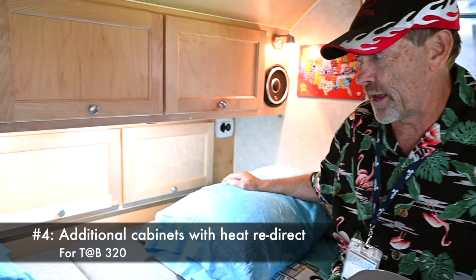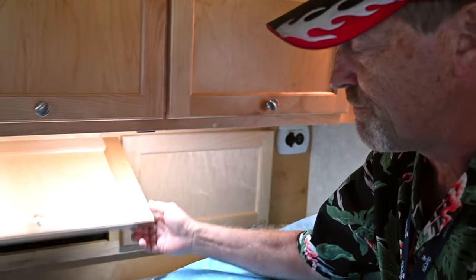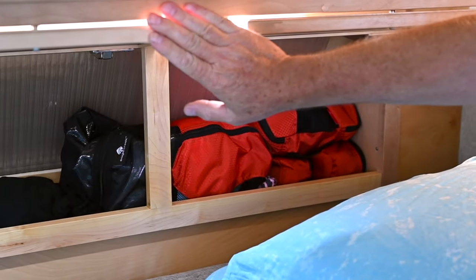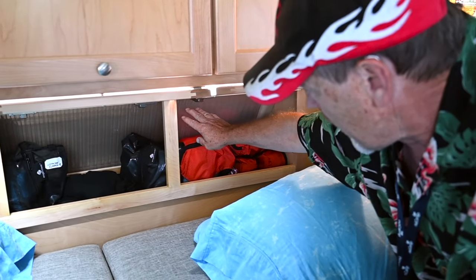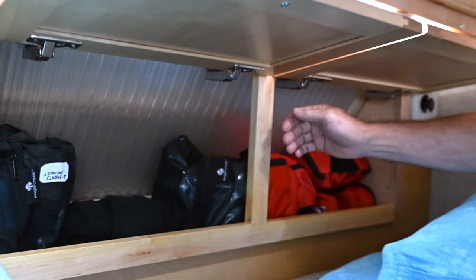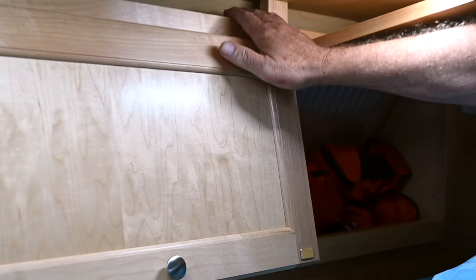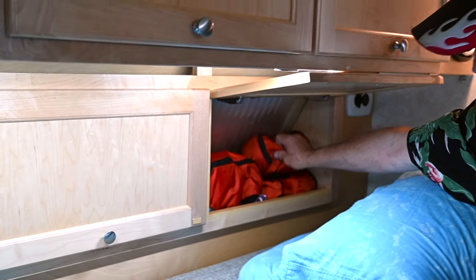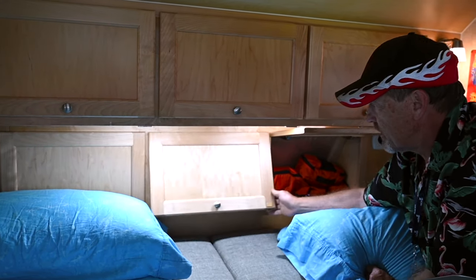My favorite mod is under-cabinets that I made. I always thought there was no space underneath that shelf, so I removed it and ordered doors from New Camp, made the frame, and screwed it on. I also took plastic that's for greenhouses and stuffed it down in there so I can still get venting up for my heat. Now I have a lot more storage rather than that small space you couldn't get into before.